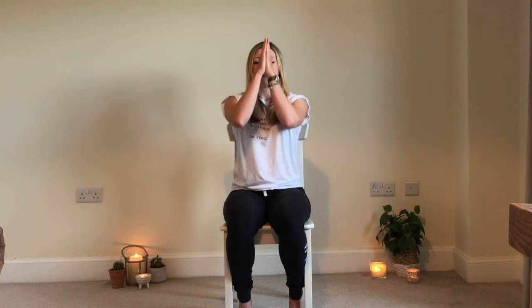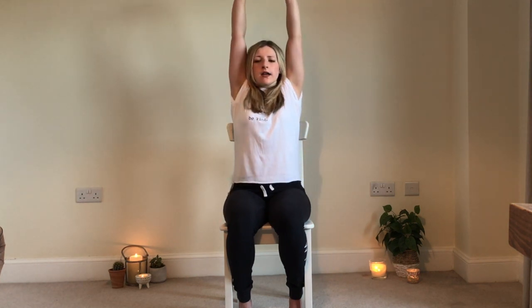We're going to bring the hands to the heart centre in Anjali Mudra. Inhale, take the arms up, and exhale, just float the fingers down. And again, inhale up, and exhale down. One more — inhale, and exhale down. Beautiful.